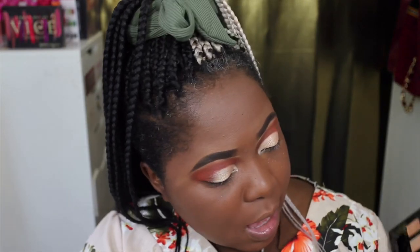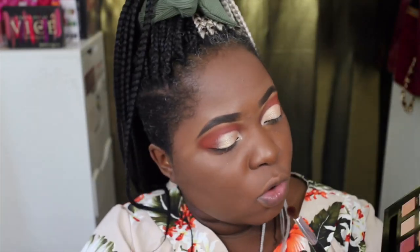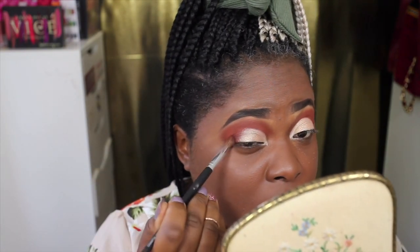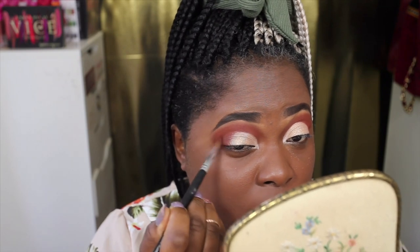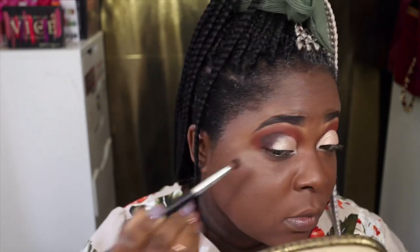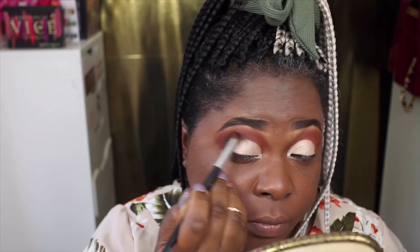I'm just going to add some depth to the outer V. I'm going to be mixing Nightlife, which is the black shade, and also Outspoken, which is like a deep brick shade. Just a tiny bit of the black — I just want to deepen out my crease a little bit. So far this is the eyeshadow look. I'm not too mad at it. I really love the crease blend and the lid color. I just had a little bit of a problem with the black, but other than that I think it's looking pretty.